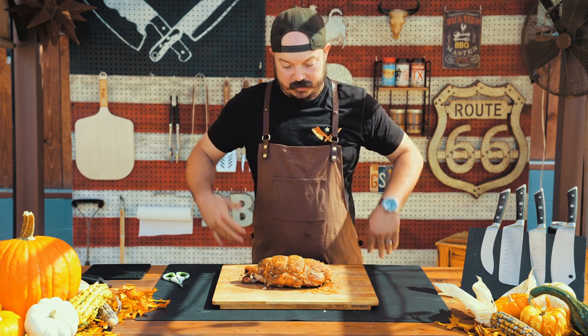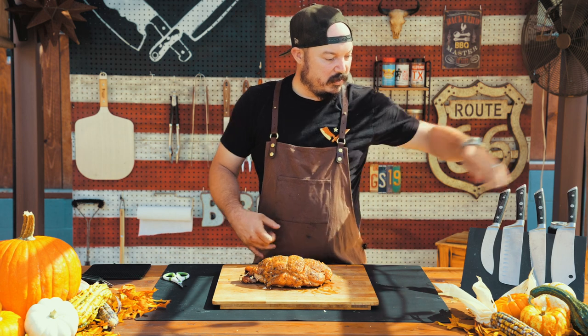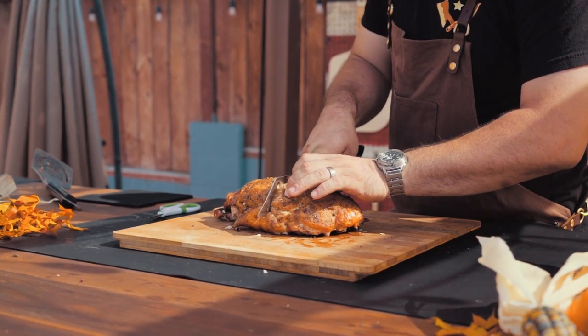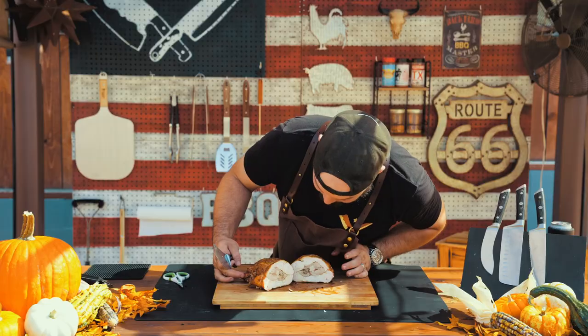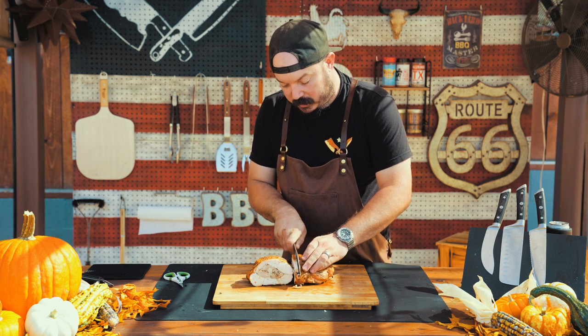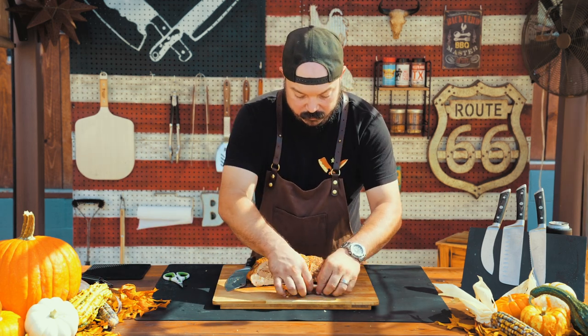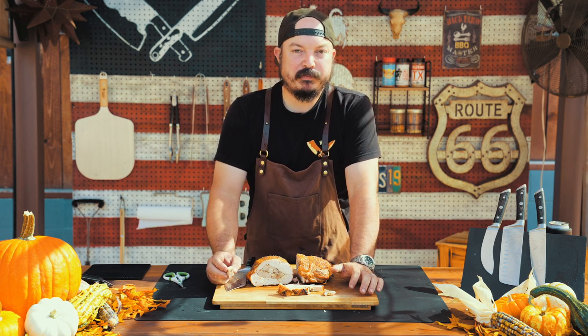Just to recap: what we did here is we took the turkey, broke it down, took the breasts apart, took the legs off, took some of that leg meat, and put it in between the two breasts. We put our spice paste in there and then we smoked it for about two hours at 250. We're going to go ahead and get this sliced — right down the middle here. Let's get a little cross-section. Look at that.